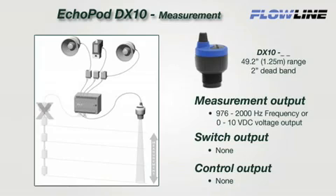The DX10 is a single-function sensor that provides continuous level measurement with a selectable 0 to 10 VDC voltage or 976 to 2000 hertz frequency signal output. Select the voltage output to replace 0 to 10 VDC contact measurement sensors — the sensor can be installed without any changes to control hardware or software. Ideal applications utilizing the frequency output lower cost by eliminating the A-to-D card or reducing the number of discrete inputs to 1.